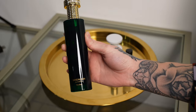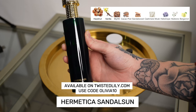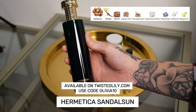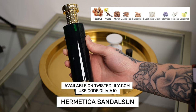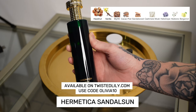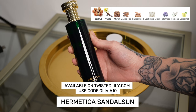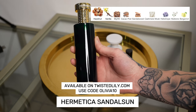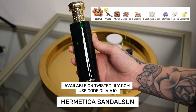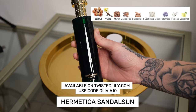Before it gets too warm, I want to get this on my tray. This is Sandal Sun by Hermetica. Apparently their fragrances are made without alcohol, so they're more skin safe. This is a fluffy, powdery, almond sandalwood — it kind of smells like a warm hug. It's very cozy. It kind of reminds me of rainy days, which we've had quite a few of lately, so before it gets too warm I'm going to put this on the tray as well.